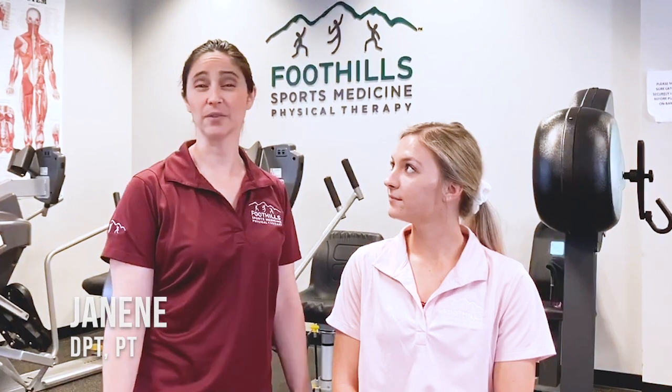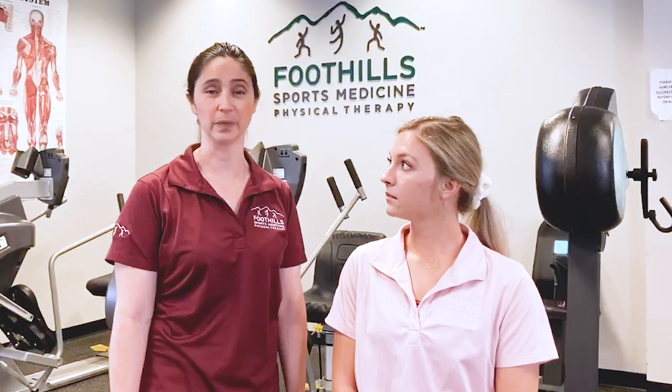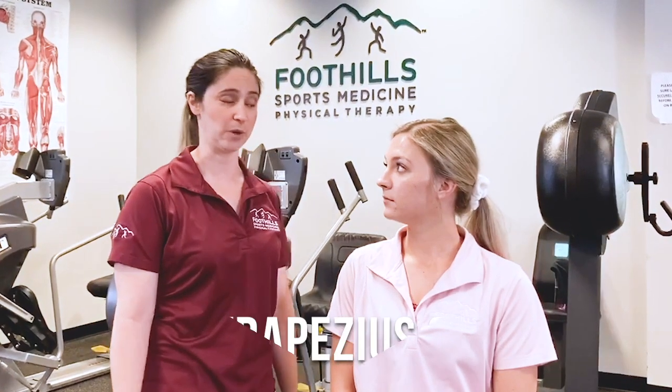Hey everyone, my name is Janine, I'm here from Foothills in Surprise. I know a lot of you are working from home now, so maybe your neck's getting a little tired from staring at the computer too long or staring at your phone too long. I just want to give you a couple of stretches that you can do to relieve some of that tension. The first stretch is going to be an upper trap stretch.